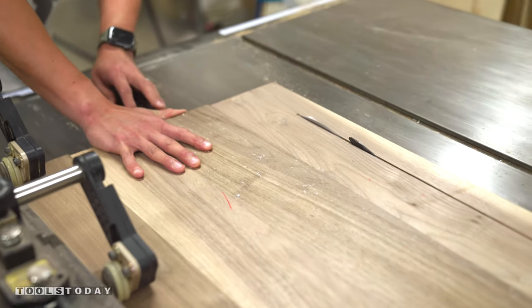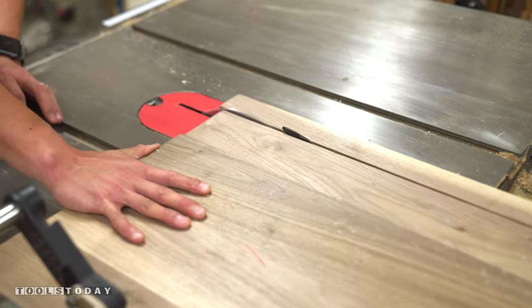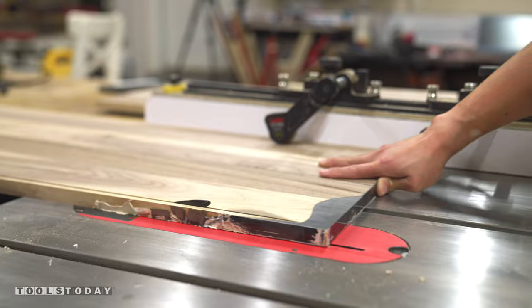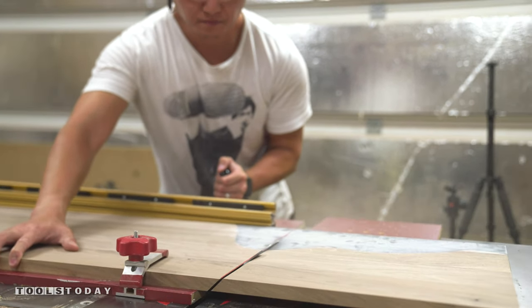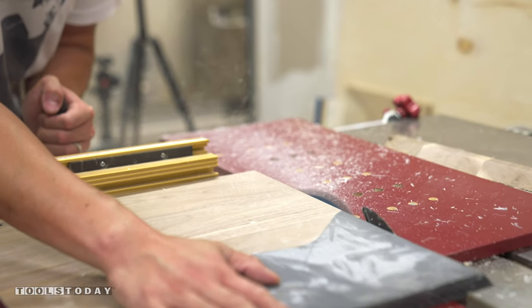At this point, the top panel and the left side panel were still a single piece. I did it this way so that when I cross cut them with the blade tilted at 45 degrees, the pattern will match up perfectly when the case is glued up.